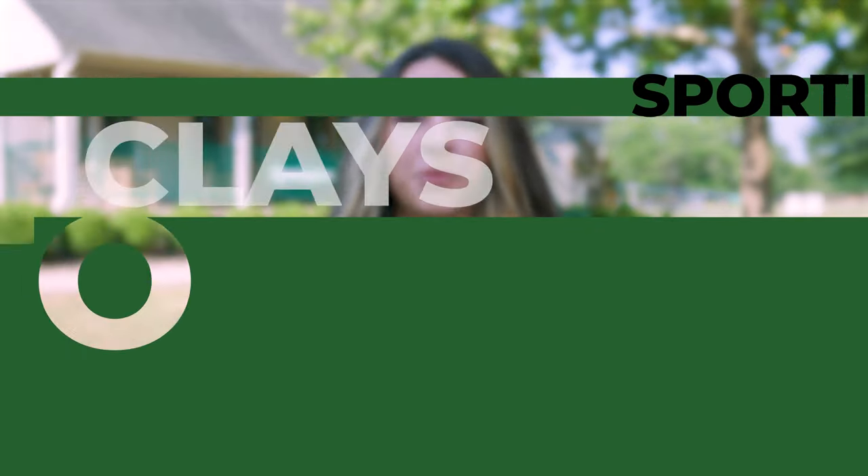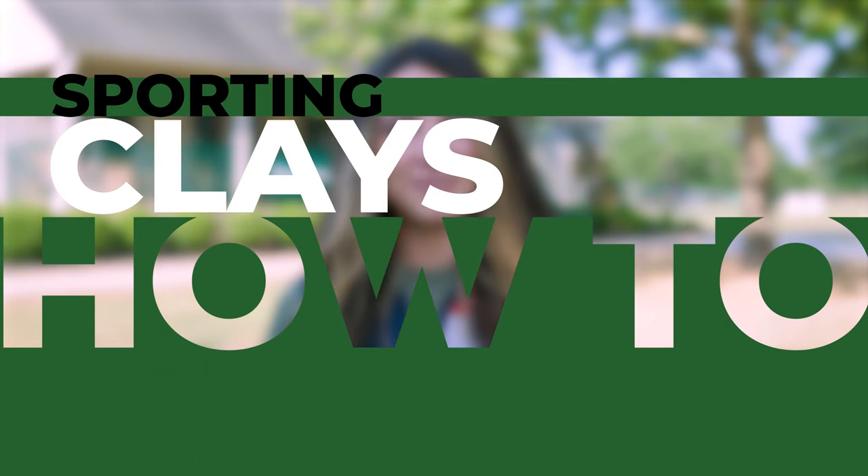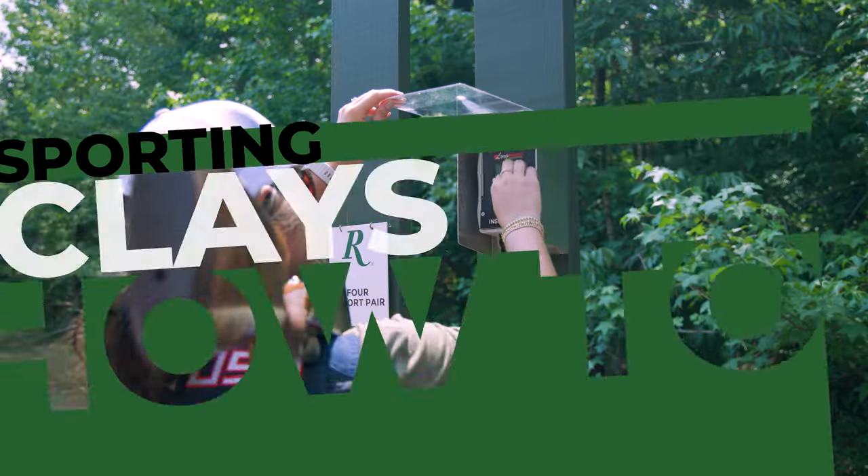Hey guys, my name is Julia Remington Pro Shooter. Today we're going to talk about Sporting Clays. If you've never done Sporting Clays, it is basically golf with shotguns.